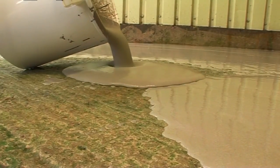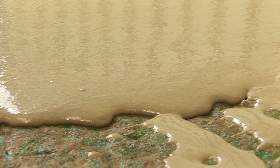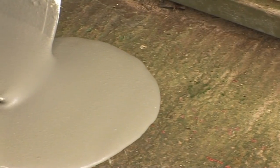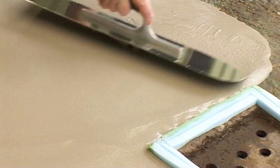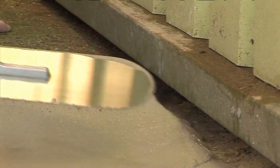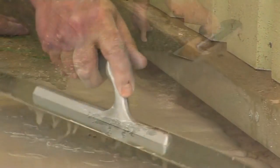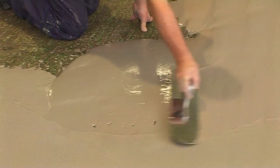When set and dried, Stopgap 850 Exterior is unaffected by rain and frost, making it ideally suited for smoothing areas such as balconies, patios, garages and walkways. It is also the perfect choice for smoothing subfloors prior to the application of a suitable non-slip coating or external covering such as artificial grass.